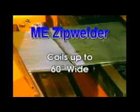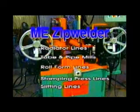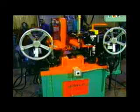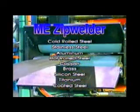ME zip welders are used in applications such as radiator lines, tube and pipe mills, roll form lines, stamping press lines, slitting lines, rolling mills, and various other situations where high-quality welds are required.